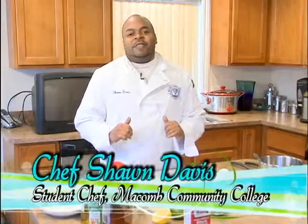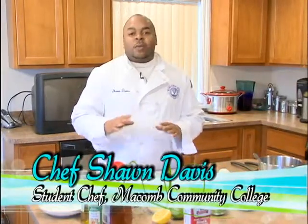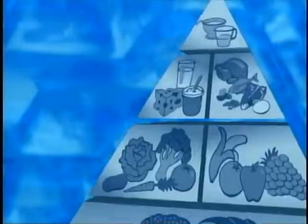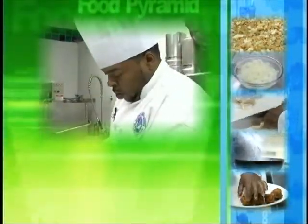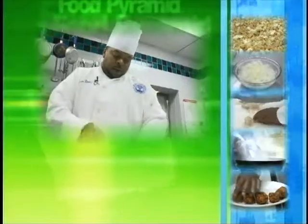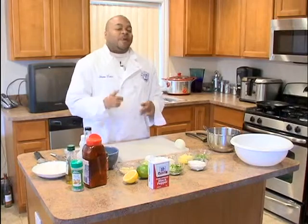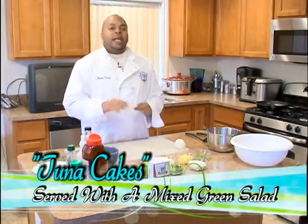Happy New Year's everybody! I'm Chef Sean Davis and today we're going to prepare some Hawaiian tuna cakes with a nice salad to go with it — something healthy for that New Year's resolution. We're going to do something real light, something fast.